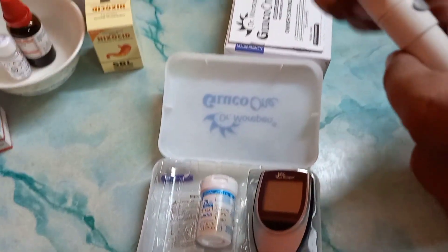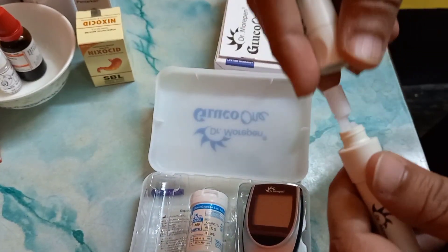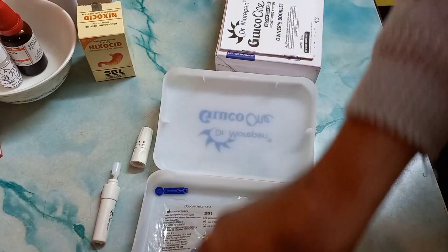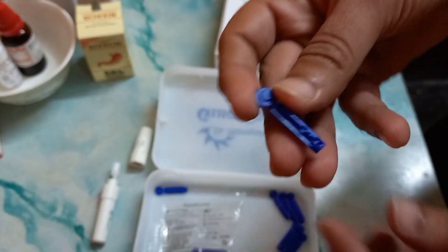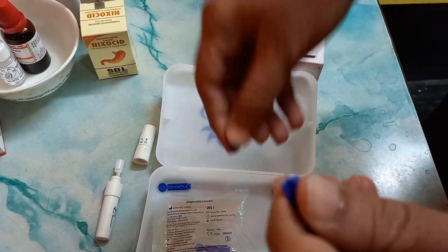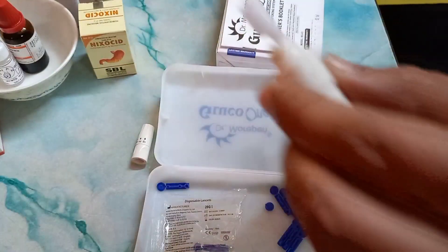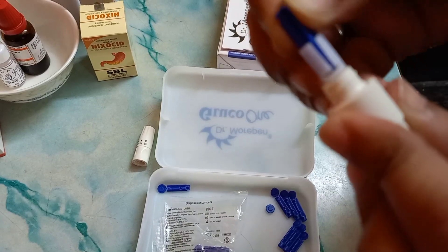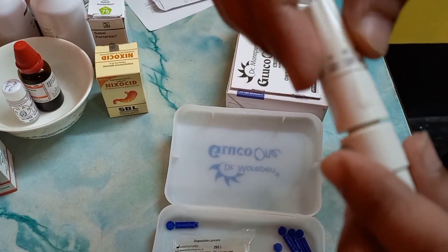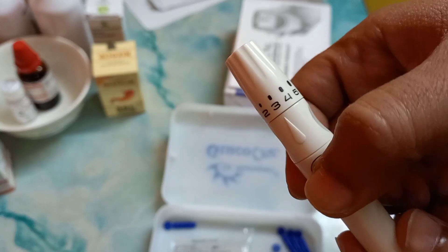Let's check how to use the lancing device. First of all, open the cap. Now take a needle and open its cap — this is the needle. Now put this on the lancing device and close the cap. Now pull it in the forward direction and push the button.